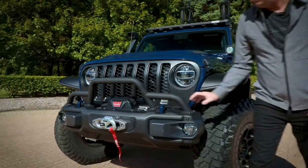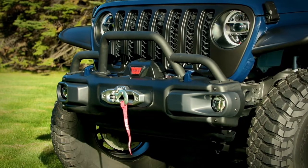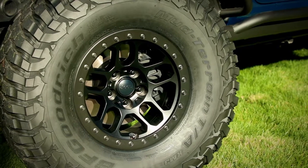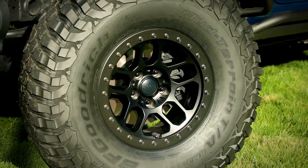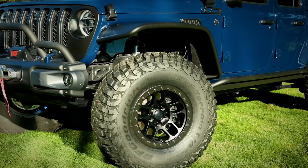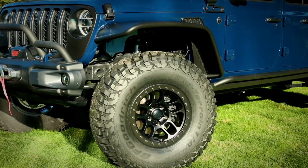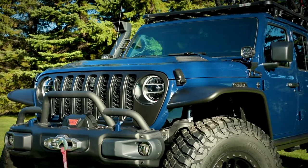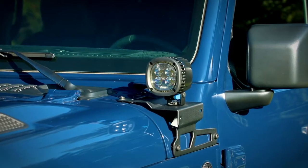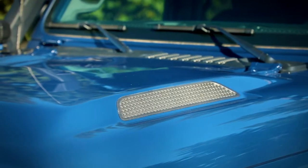Starting up front with our Rubicon front bumper — we've modified it and put a grill guard on the front of it, and it also wears our winch as well. We have our Mud Terrain 37-inch tires mounted to our 17x8 Jeep Performance Parts beadlock wheels. We've created some new steel fender flares to help protect the vehicle, and it has our 2-inch lift kit on it. It also wears our 5-inch LED A-pillar lights, and we have a concept hood developed for it as well.